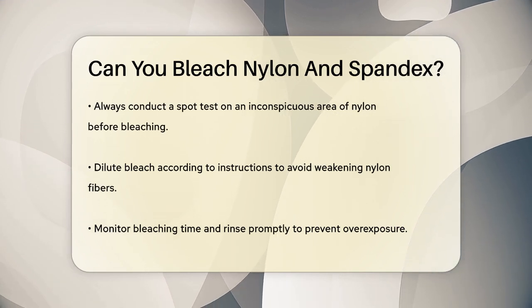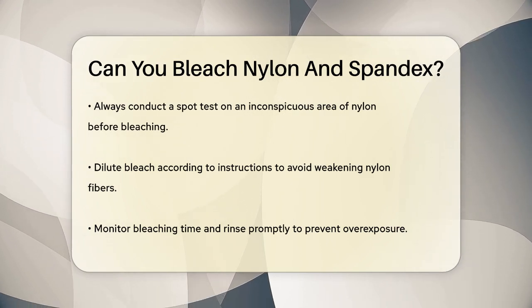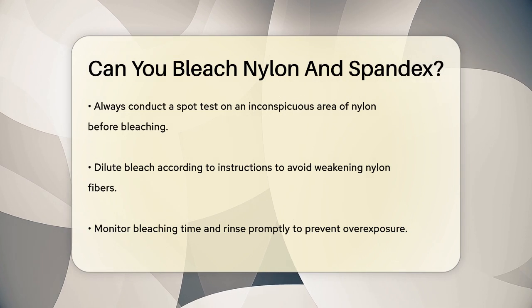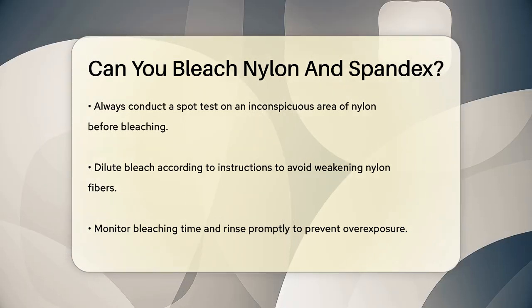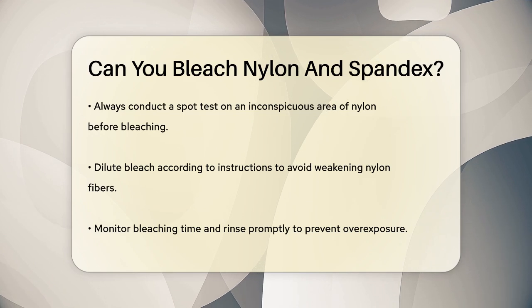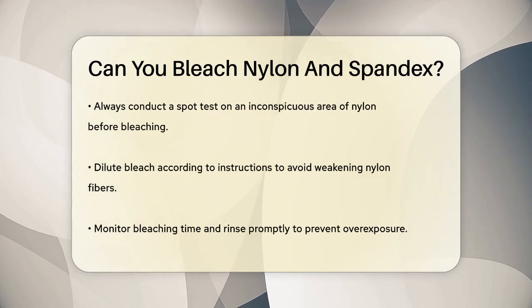To bleach nylon safely, you should always do a spot test on an inconspicuous area first. This ensures that the bleach won't damage the fabric. You also need to dilute the bleach according to the instructions, as concentrated bleach can weaken the nylon fibers. Keep an eye on the bleaching time and rinse the fabric promptly to avoid overexposure.